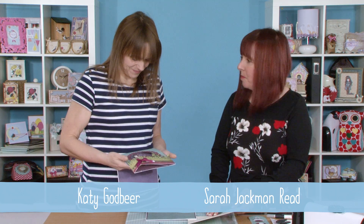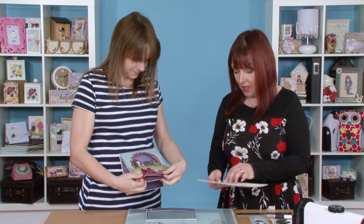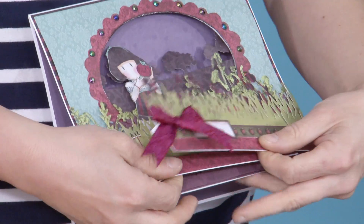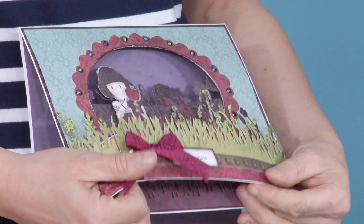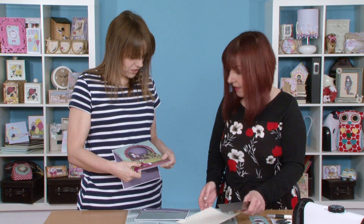It starts out as an 8x8 card. Basically I take a piece off the end and that gives us our three-dimensional look, which obviously folds flat so you can still fit it in an envelope. It's like a bowed front, but then it folds really, really nice and flat, just if you needed to pop it in the post.